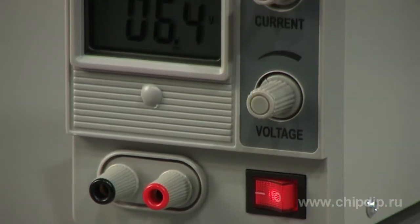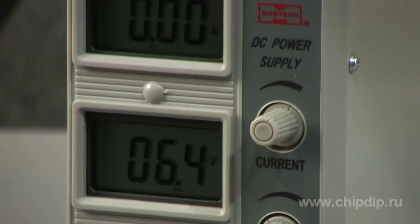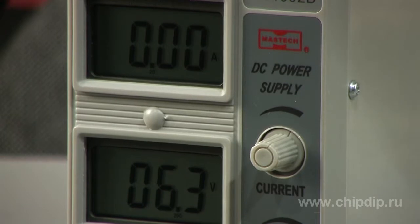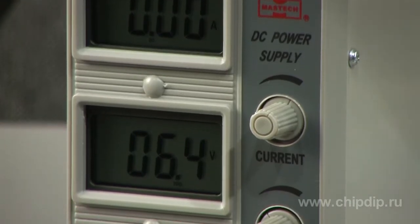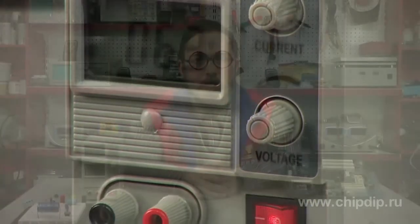The HY1502D power supply manufactured by Mastec is designed to supply stable power for electronic equipment and circuits, operating at direct voltage within ranges from 0 to 15 volts and current within ranges from 0 to 2 amperes. Liquid crystal indicators display output voltage and current values.